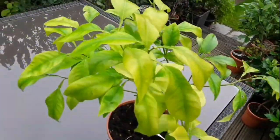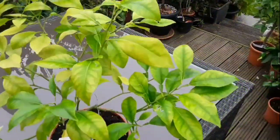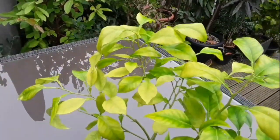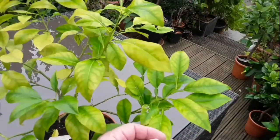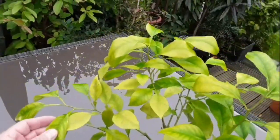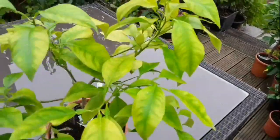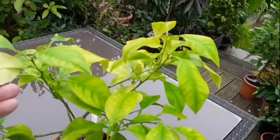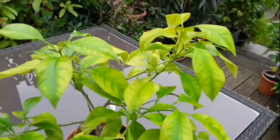The leaves are very chlorotic. It has been fed with a granular citrus feed and watered with a citrus feed. I've tried Epsom salts, all to little or no avail. It still looks very much like it's lacking in iron, probably magnesium, but it's not taking up the nutrients it's been given.